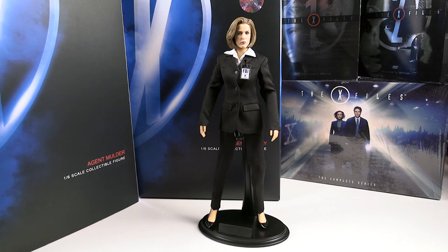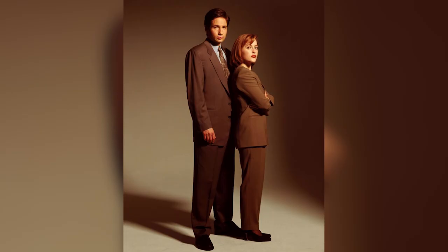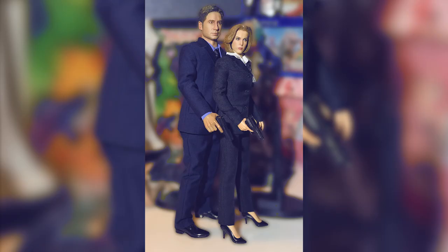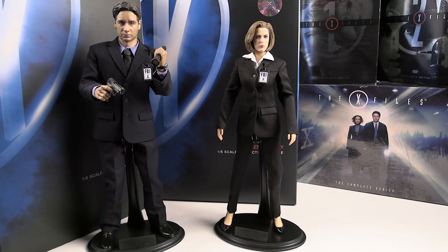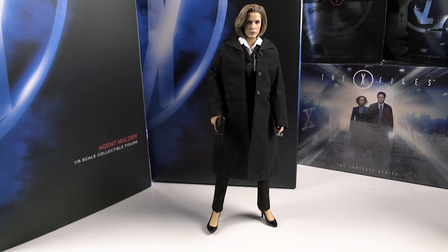One thing worth noting: 3Zero does not include figure stands. Regarding scale — this is Agent Dana Scully, and she is noticeably smaller compared to David Duchovny's character, who is just over 6 feet. The female 1-6 scale figure does look a lot smaller, and compared to other 1-6 scale female figures in my collection — even my Hot Toys Princess Leia — she does look smaller. But in comparison with what 3Zero did with both figures together, I think they did a pretty decent job showing her smaller stature. I don't think they made her way too small. Both figures look comfortable scale-wise together.